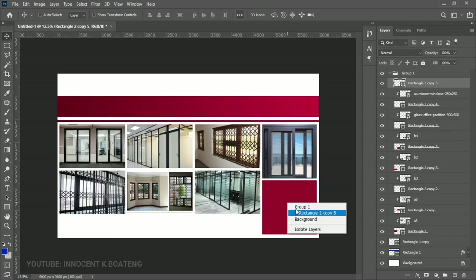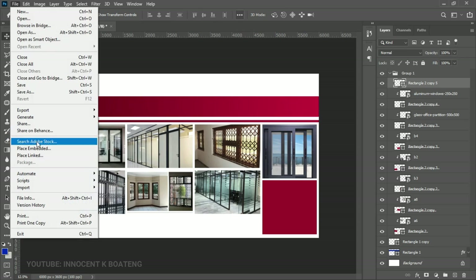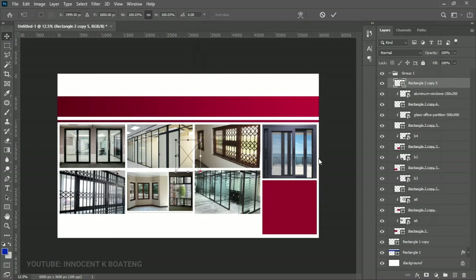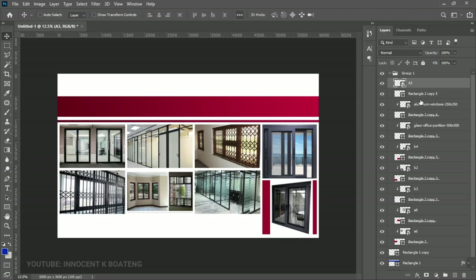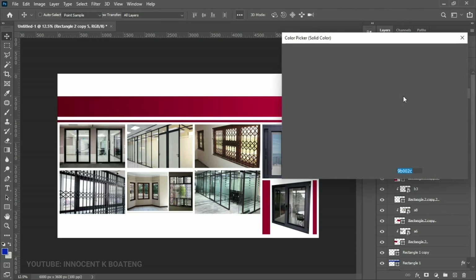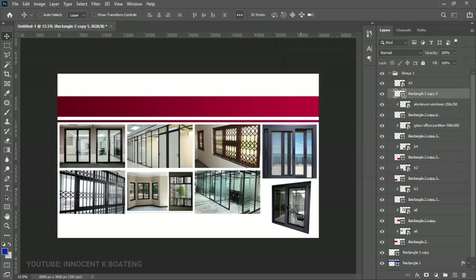We have one rectangle left. For this particular image there are some white areas around it, so place it in and open it up to fit. Go back to the rectangle, double-click the layer thumbnail, and change the color to white so it matches the background — that way you don't have to worry about the edges. At this point we've inserted all our images and we can go ahead and add our text.